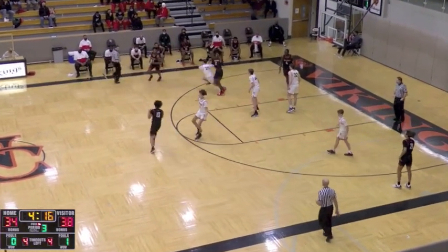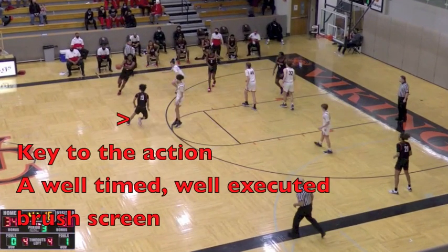The key to this action is the brush screen — the timing and the quality. A quality brush screen against teams that get through screens means the play is going to work. This is a low degree of difficulty action, but it does require a good playmaker to finish on the back end.